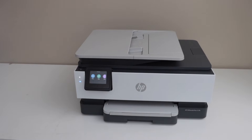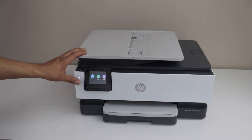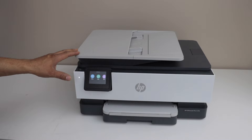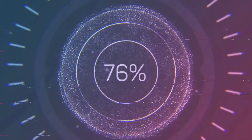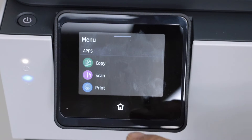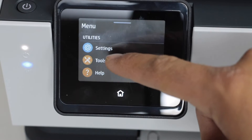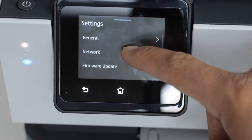In this video I'm going to show you how to do the Wi-Fi setup of your HP OfficeJet Pro 8139 ePrint. The first step is to switch on the printer and go to the display panel, click on the menu, scroll down and look for settings, then select Network.